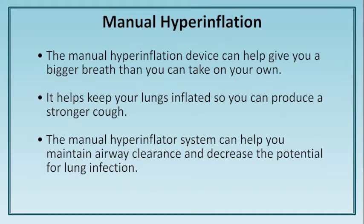Manual hyperinflation: the manual hyperinflation device can help give you a bigger breath than you can take on your own. It helps keep your lungs inflated, which helps produce a stronger cough with increased volume. Once you learn to use the manual hyperinflator, this portable system can help you maintain airway clearance and decrease the potential for lung infection.